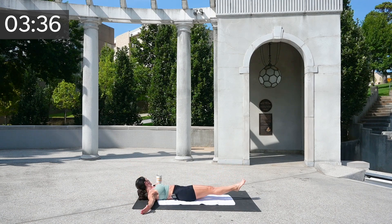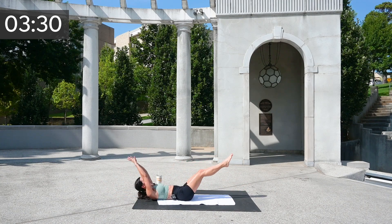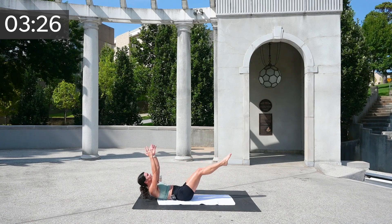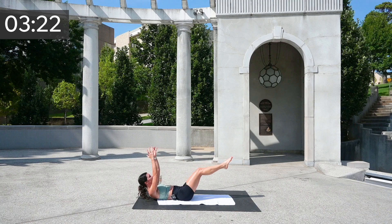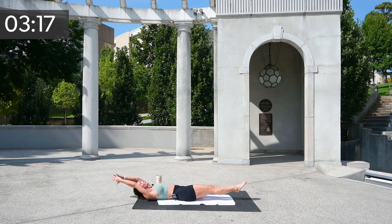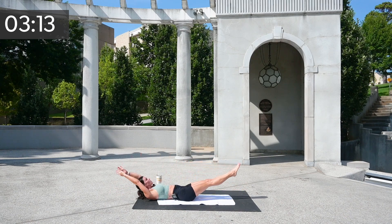Let's swing back and take your arms up. Now swing them in and pull them out for eight, seven, six, five, four, three, two, and one.